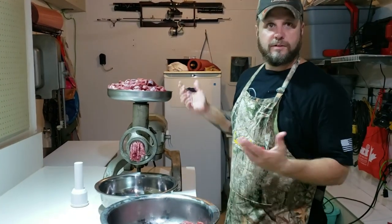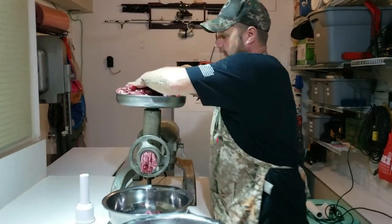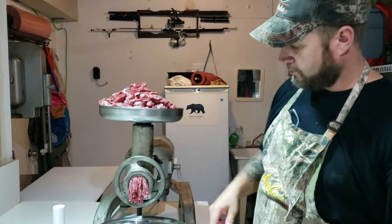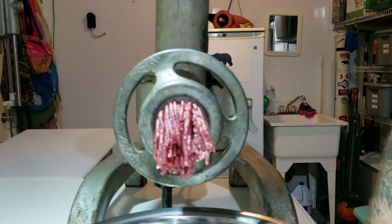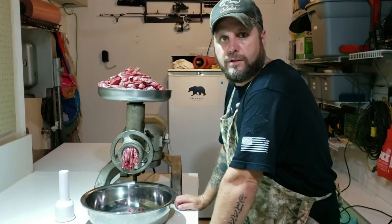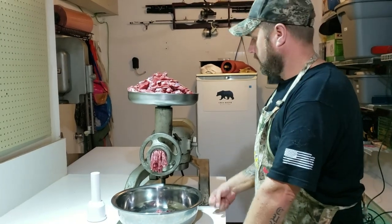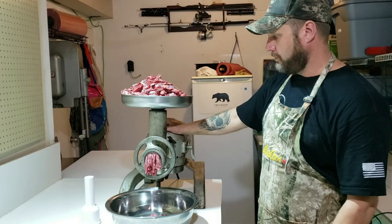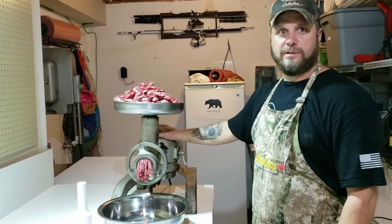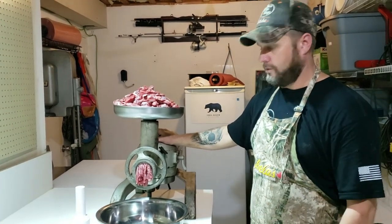We've got everything else done — just the burger left to do. This is what we call trim. I always like doing a double grind; I've done a triple grind sometimes in the past, but I find double grind good. You can see the size of the plate I have in this grinder — this is a Hobart commercial style grinder. Some of the Cabela's commercial grade grinders, the Carnivore series, are a really good grinder. If I was looking to replace this one, that's exactly what I'd get. This one does a great job but it's big and heavy and hard to move around. If you're doing any home butchering, a grinder is one of the key things you need. You can get away with a saw and hand cutting, but you really should have a grinder if you want any kind of ground meat.